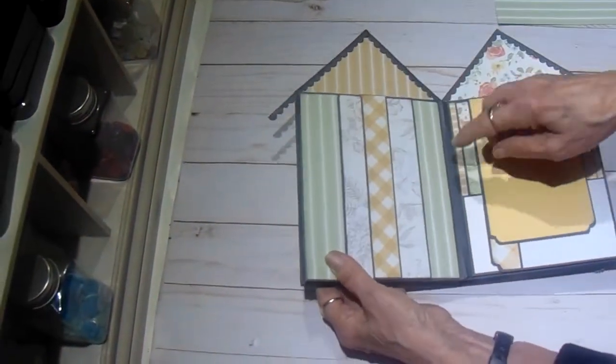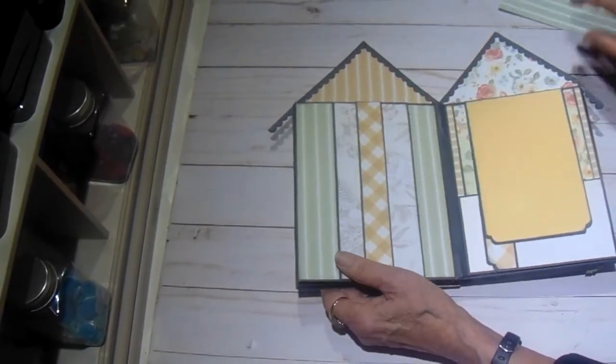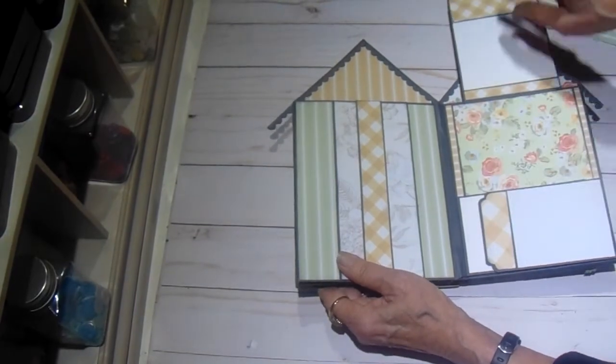And then we have the double belly band again, here and here. And then the same layout as the last page.